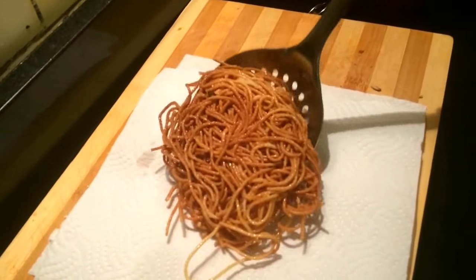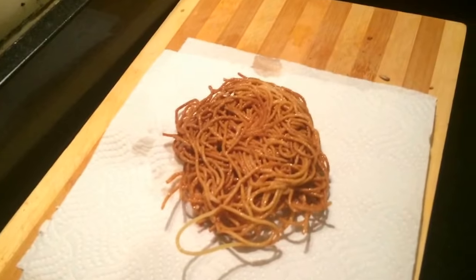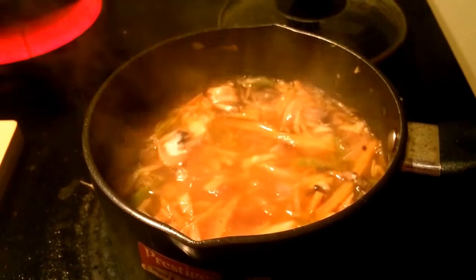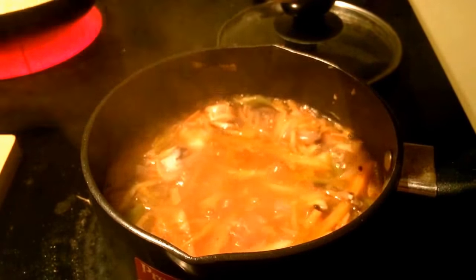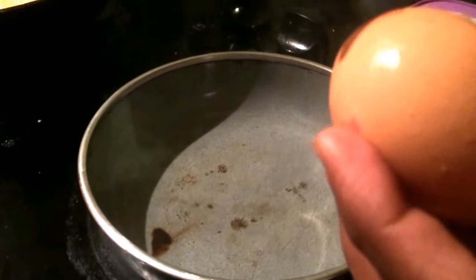Now we will absorb the oil in the dish. I will pour it in two batches, in a nice way. I will pour white corn flour. Pour it in a little bit. I will pour white pepper, black pepper, and brown pepper.